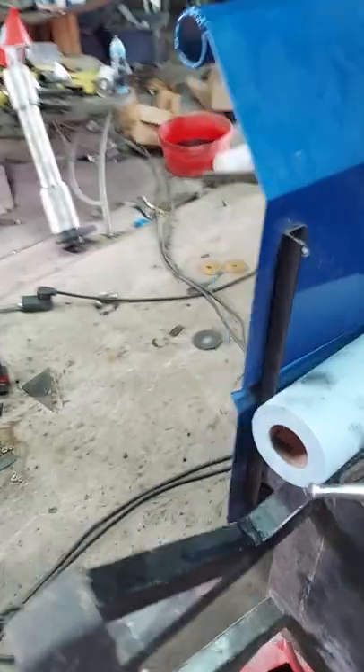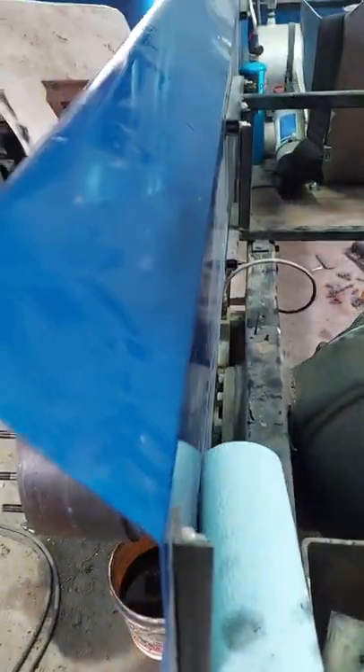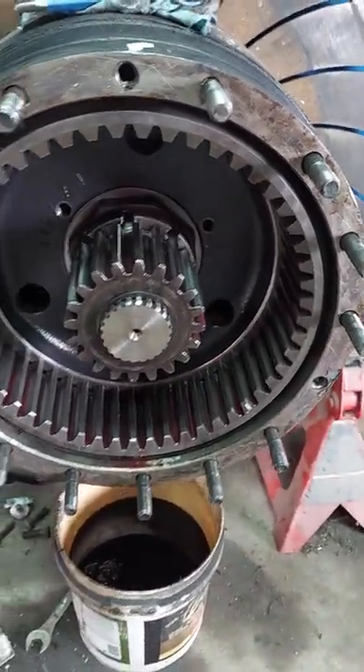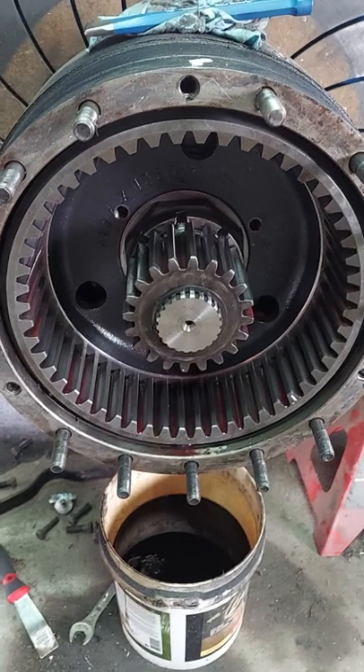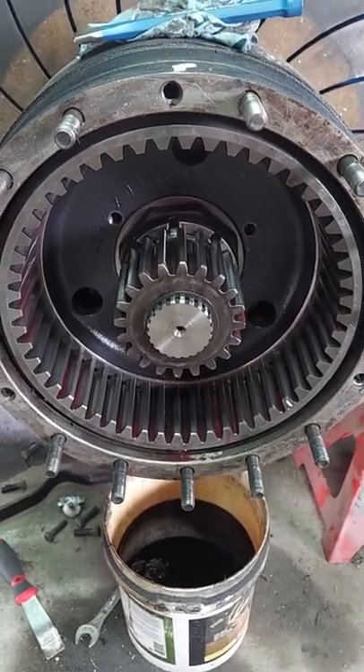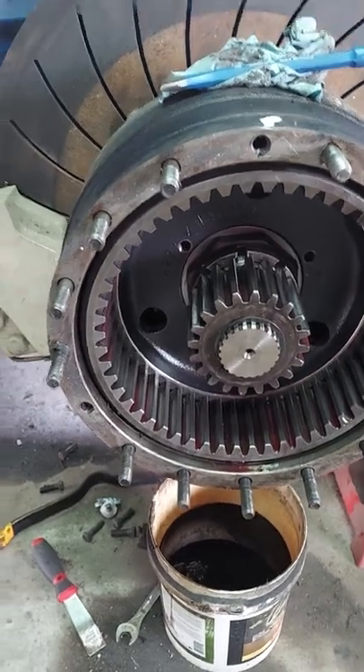So they weld their shafts on those, and then you end up — you can kind of see in here, I got one all apart — with a planetary style outboard. This is pretty common in all super stock, unlimited super stock, two-wheel drive pickups, and modifieds. They all run this type of rear end.